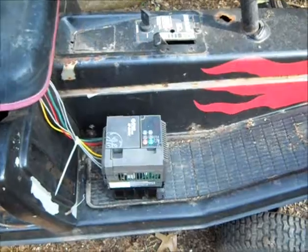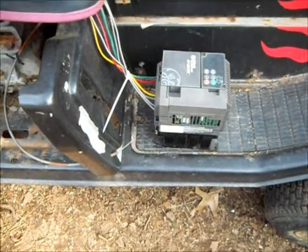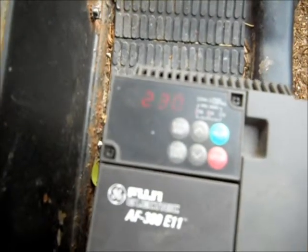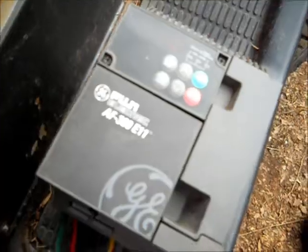Okay, this is the maiden voyage of the electric mower here — that's the Fuji control. A little hard to see the display on it, but it's 230 RPM. Rather slow. And I wired it up to the motor here.